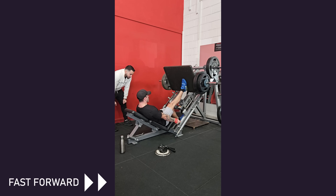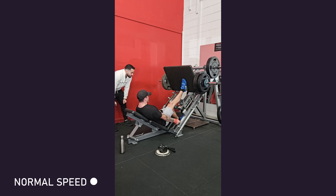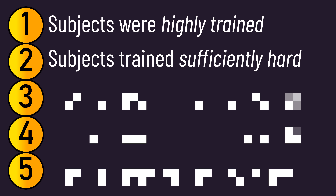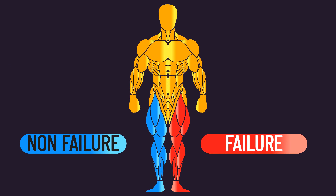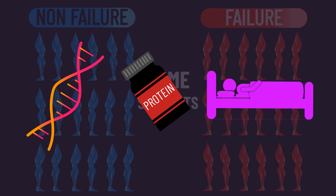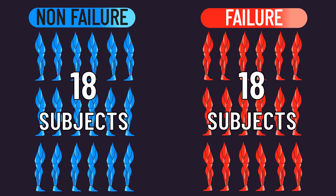Here is footage of a leg press set performed with two repetitions in reserve. This is the second great thing — we have reason to be confident subjects trained sufficiently hard. The third great thing is that each subject trained both conditions: one leg trained to failure and the other not. The same people were in both conditions, meaning factors that differ between subjects — like genetics, nutritional intake, and outside lifestyle — are less likely to confound our results. This design also means we have more subjects in each condition.